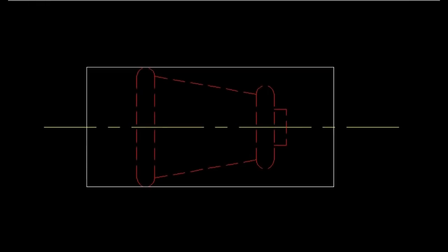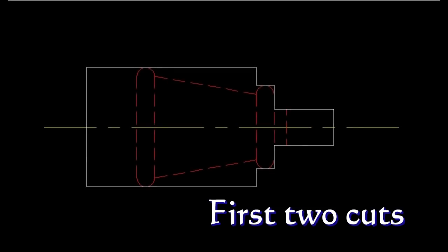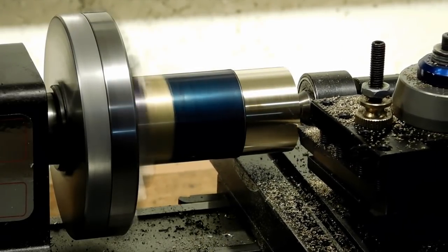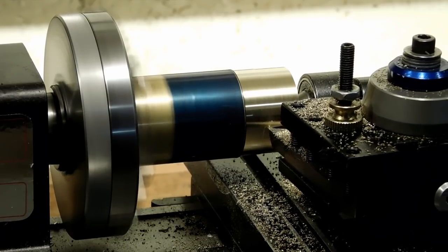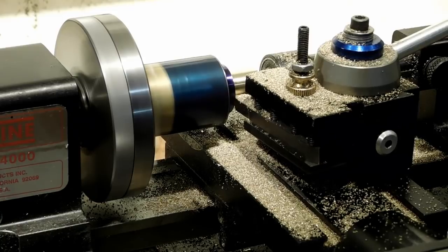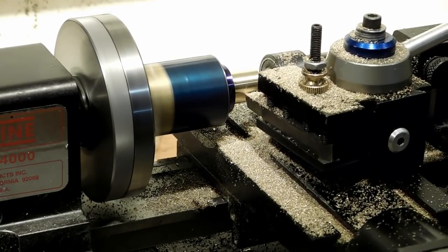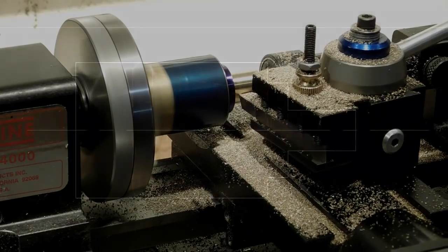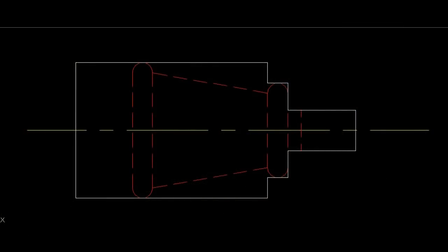The white lines show the piece of brass that I just cut off, faced, and centered. The red is the part that we need to get out of that piece of brass. You can see the first two cuts are shoulder cuts on the front. The shoulder cuts are both done, so now we are getting ready to move in and cut the taper.